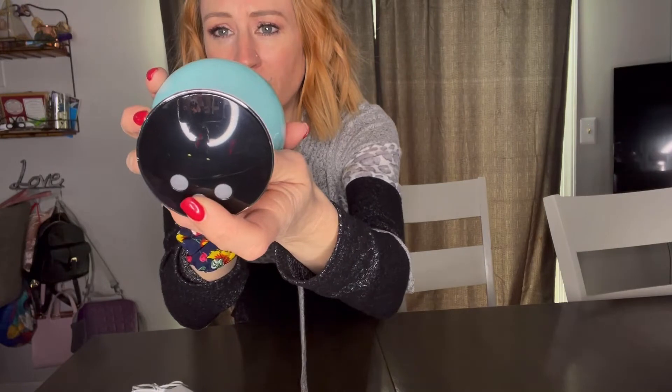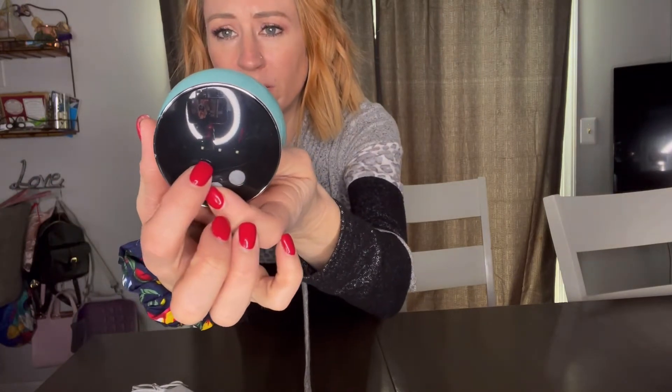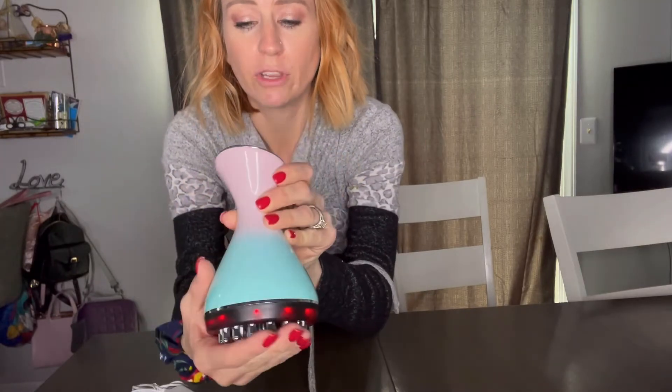So I'm going to go over a little bit about it so you can see what it looks like. It does have an LCD screen right there and then three buttons. The middle one is going to turn it on, and then again to get the different modes. There are three vibration modes — one, two, and three — however you want it.